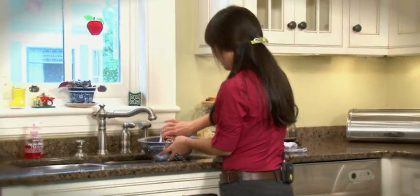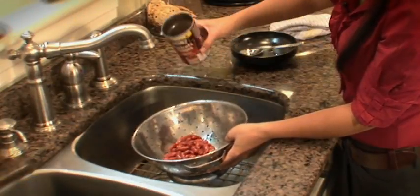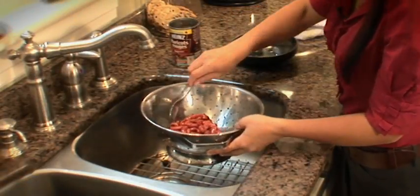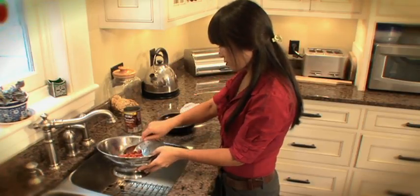To prepare the beans for this recipe, we're going to drain them first. The beans are your protein source — they're an excellent source of protein, high in iron, and just wonderful to include in your diet.